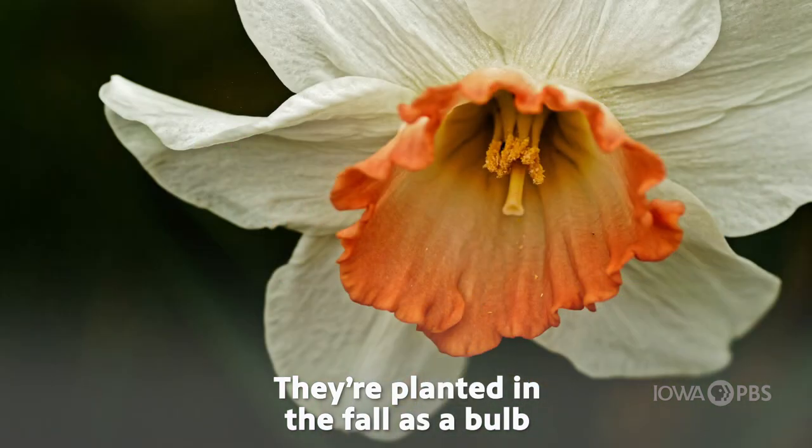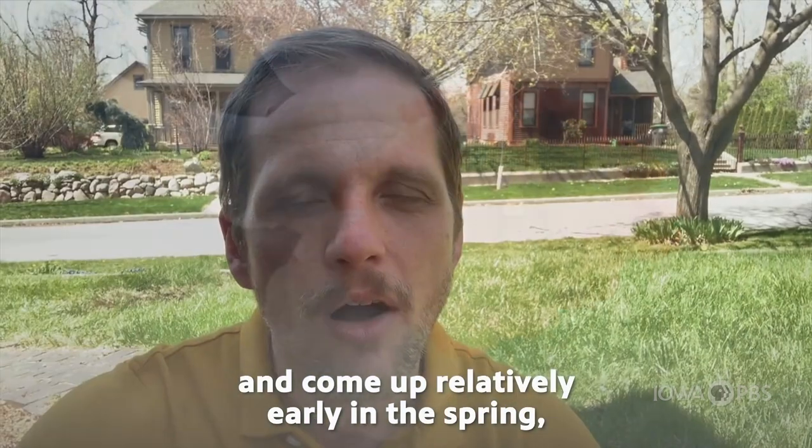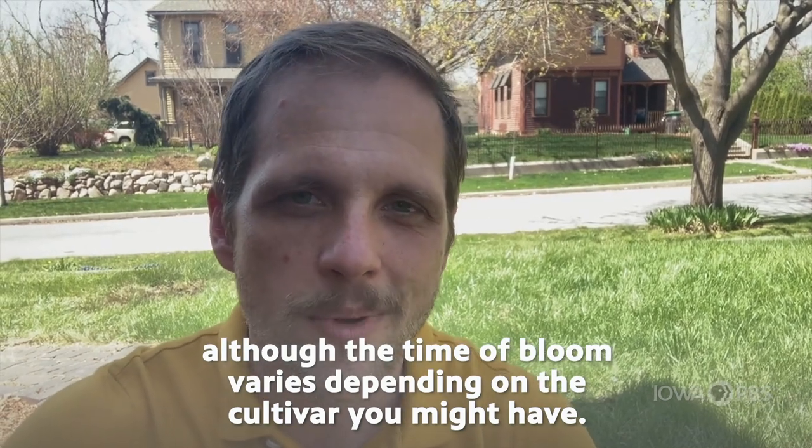They are planted in the fall as a bulb and come up relatively early in the spring, although the time of bloom varies depending on the cultivar you might have.